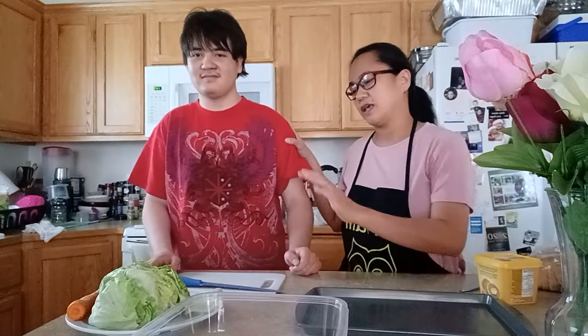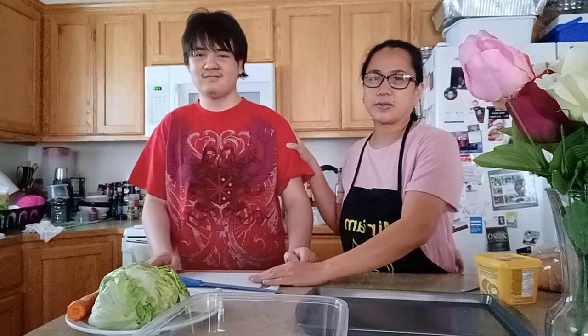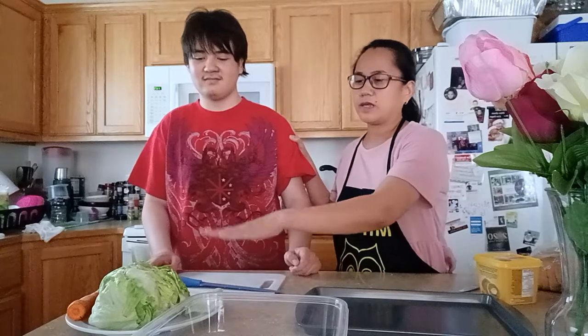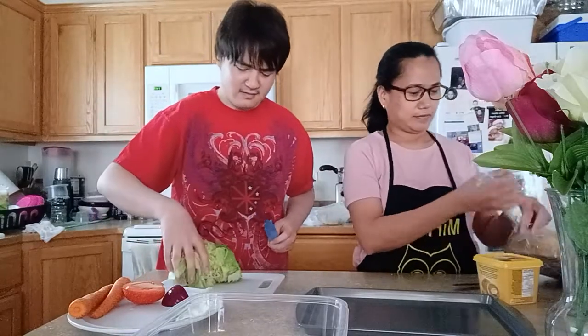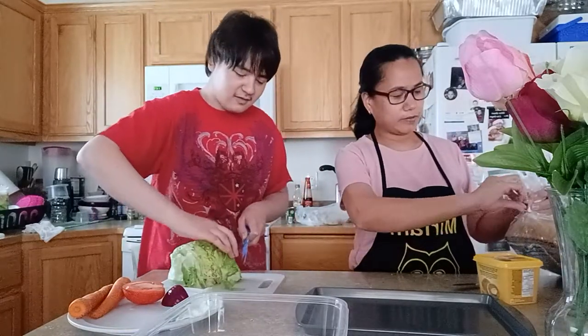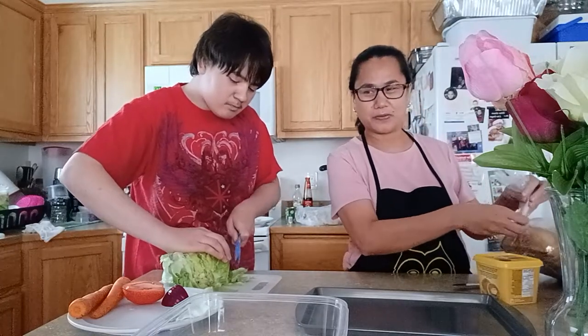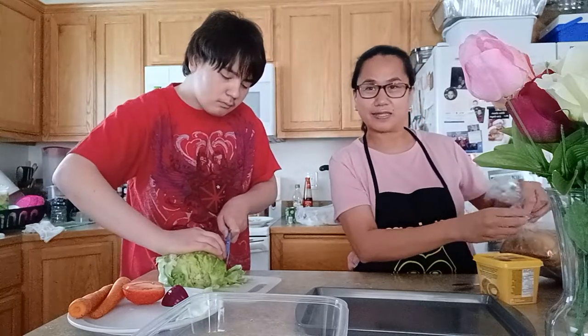Hello everyone, welcome back to our Topper Family Blog! Today my son Ross will make the salad to go with our spaghetti lunch later. So Ross, you make your salad and I will make some garlic bread — just watch. And by the way, thank you so much for all our subscribers and viewers. God bless us all.